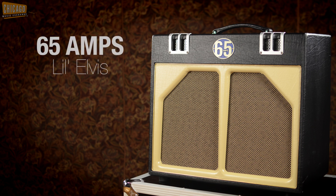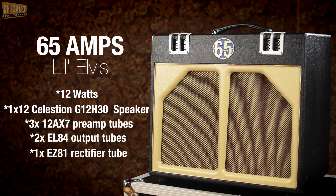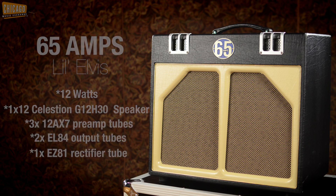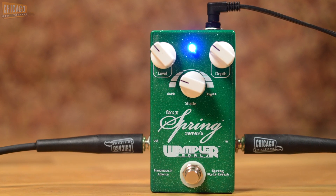Today for amplification we'll be using the 65 Amps Little Elvis, that's a 12 watt amp with a Celestion speaker in it. Sounds great, it's very easy to overdrive, but great clean tone on it as well. And for a little bit of ambience we'll be using the Faux Spring Reverb by Wampler.